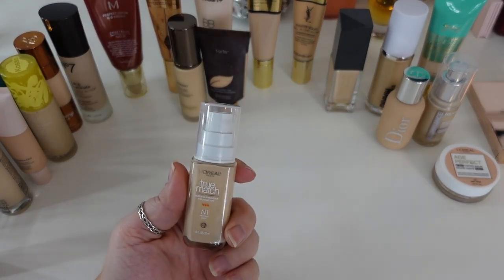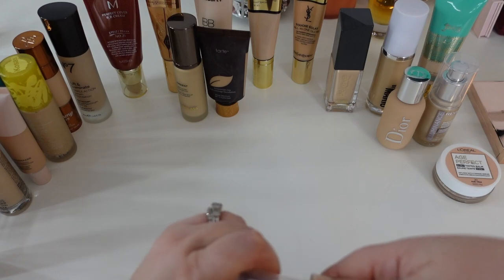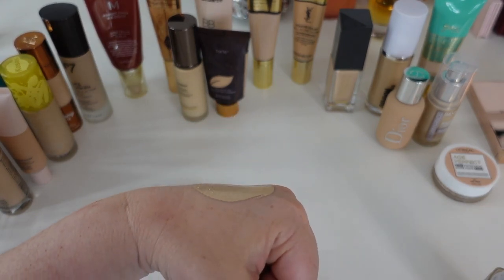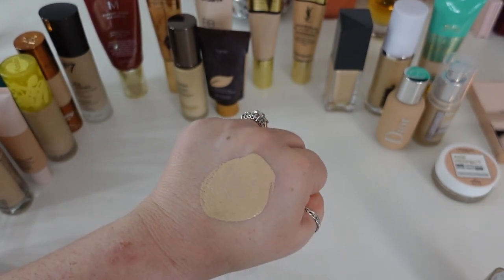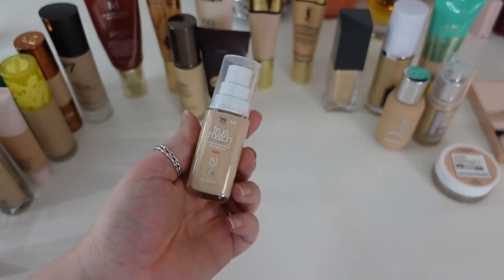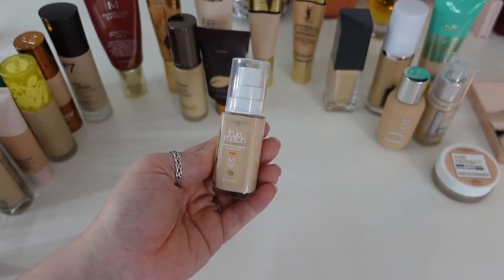Another one I'm really enjoying from the drugstore is the L'Oreal True Match Super Blendable Foundation in shade N1. This is a satin finish, medium coverage — it just plays so nicely with every primer and has a beautiful finish. It's one of the lightest weight foundations in my collection, and I think that's what they mean by super blendable — such a lightweight formula with medium coverage and a satin finish. I think it just launched at the very beginning of the year, and I've been quite enjoying it. This is definitely going to stay — it's dry skin approved.